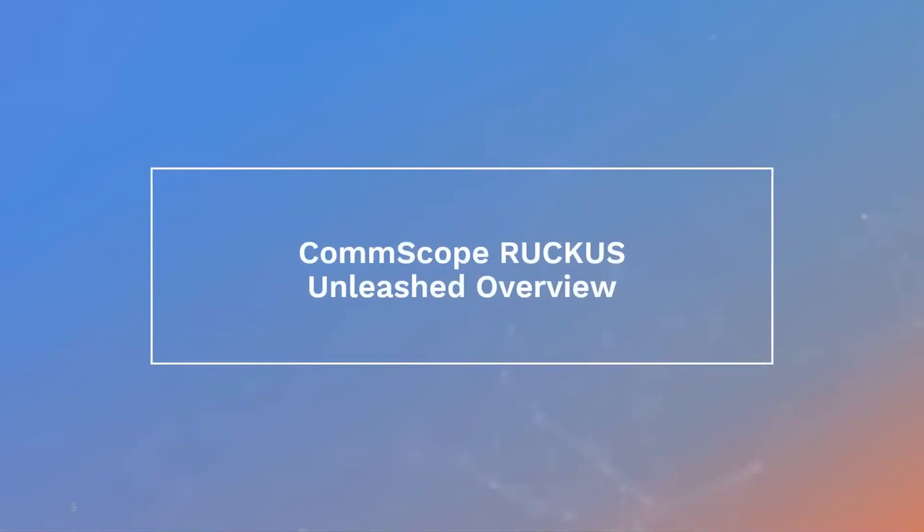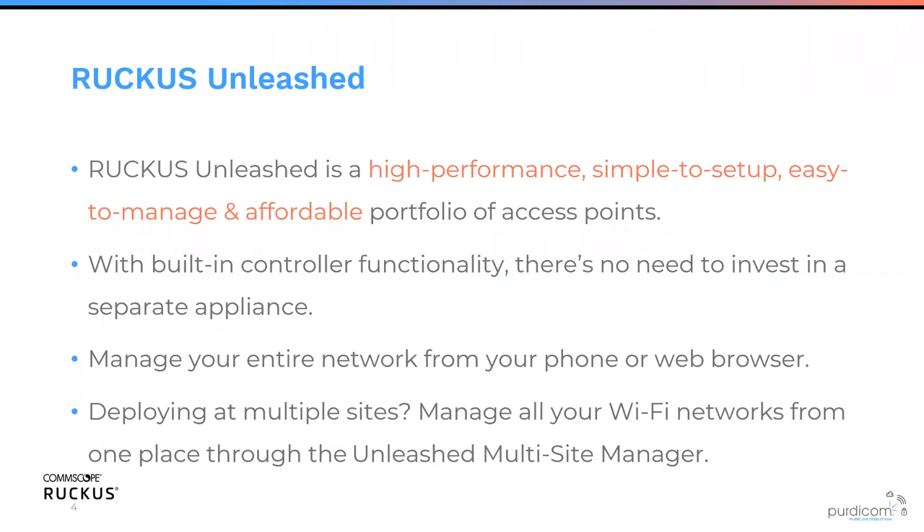So Ruckus Unleash overview. It's designed to be a high performance, simple to use, affordable way to manage your access points. It's kind of the entryway into Ruckus, and from there you can step up to either Ruckus Cloud or the Ruckus SmartZone platform. It allows you to manage your network from anywhere via a phone or web browser, using Unleash Multi-Site Manager, or manage up to 10 sites from the Ruckus Unleash app on iOS and Android.